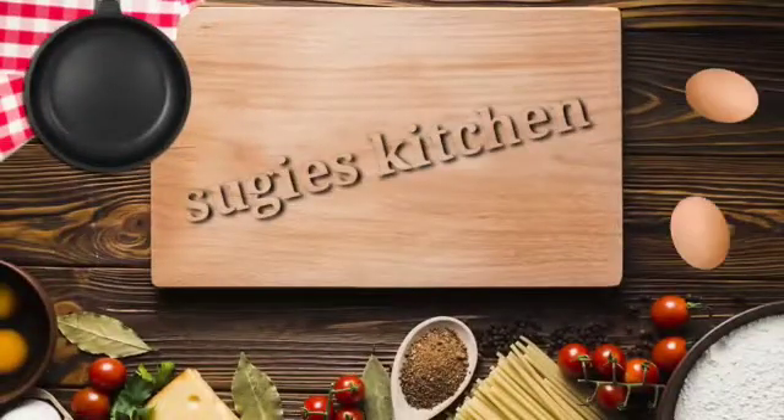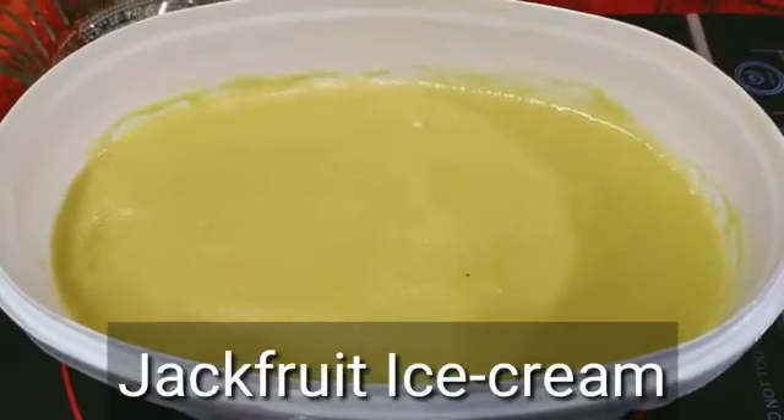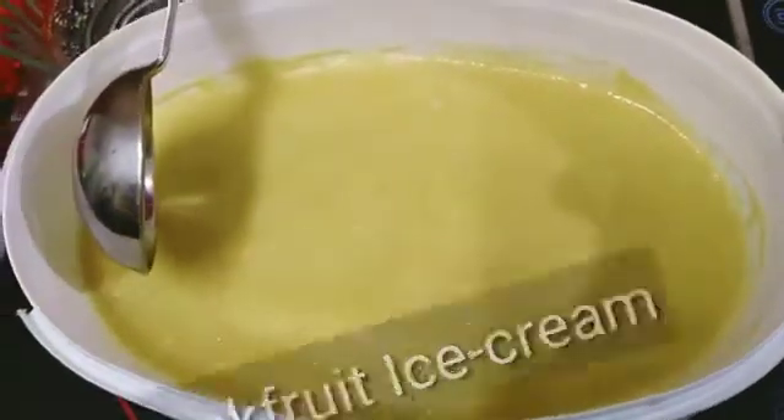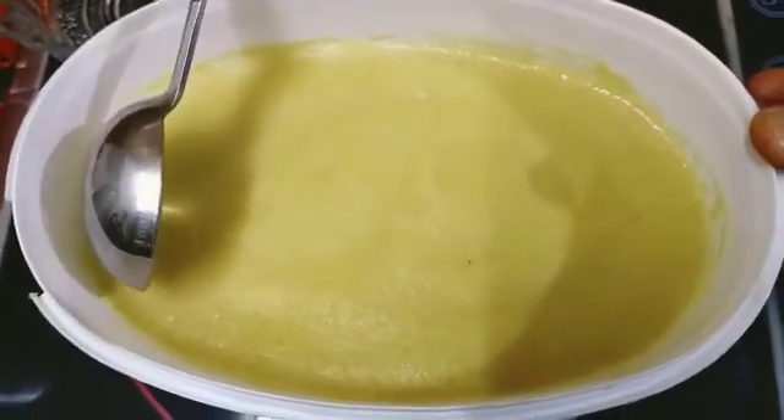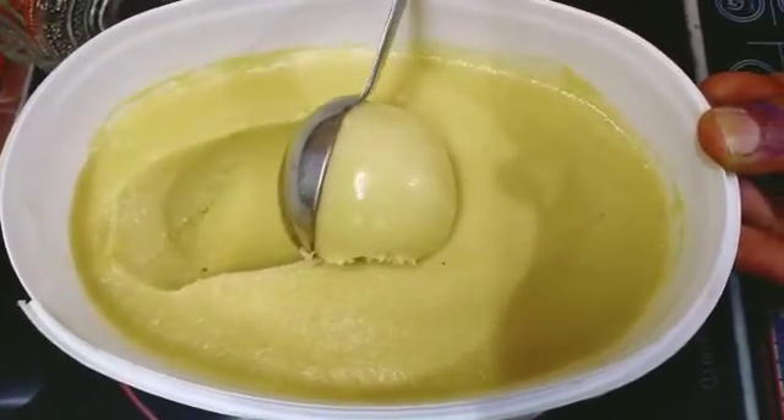Hello friends! Welcome to Sugi's Kitchen. We are going to see a dessert item — we are going to make a dessert from a season fruit. Jackfruit ice cream. Let's see how we can do it. Now we will go to the video.